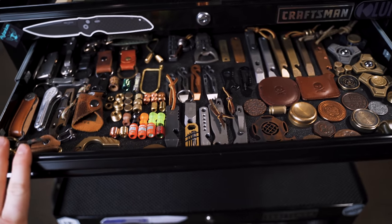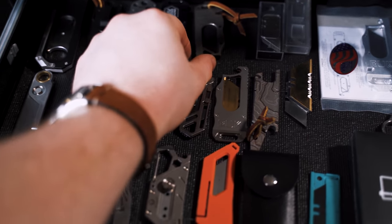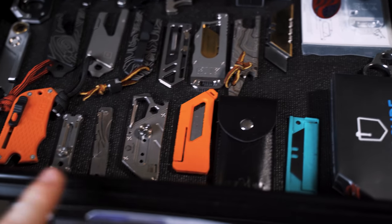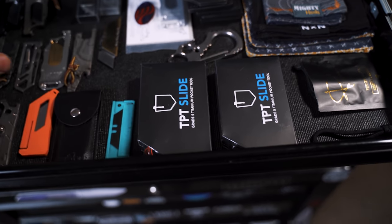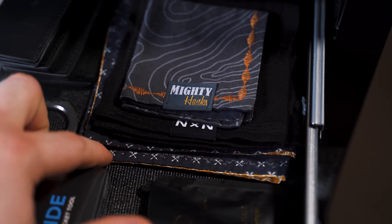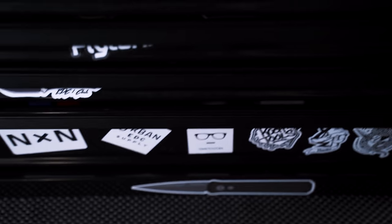This drawer honestly doesn't get touched a whole lot and stays mostly the same. Underneath that drawer it's pretty much all TPTs — we've got a bunch of TPTs, a Giltec Rock that I customized over at Rick's shop, another Giltec Rock, and some of the ones I talked about in a video a long time ago. Here are two Topo TPT slides that were sent to me from Big Idea Design that I haven't opened yet. I also have a stack of handkerchiefs here in the corner — North by North, Mighty Hanks, and one from Atlas Creation. Mighty Hanks is actually working on those again now. And some zipper pulls from Pete — a lot of Pete's Pirate Life stuff mainly because Peter's a friend of mine and sends a lot of stuff.